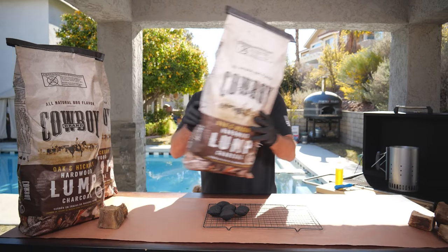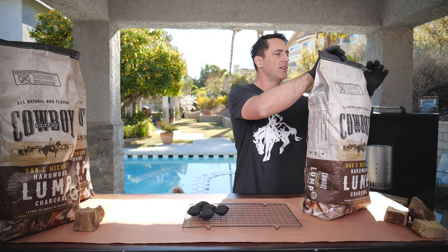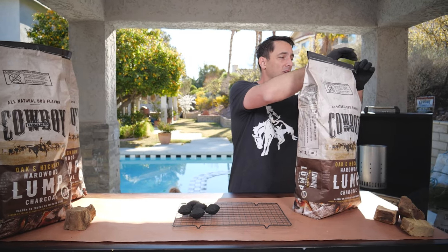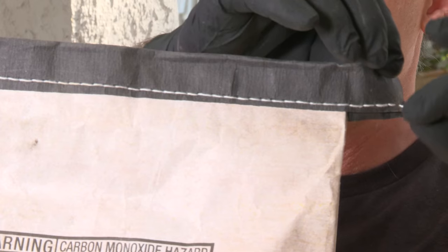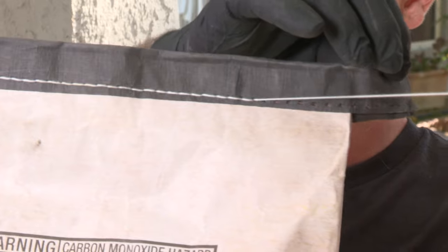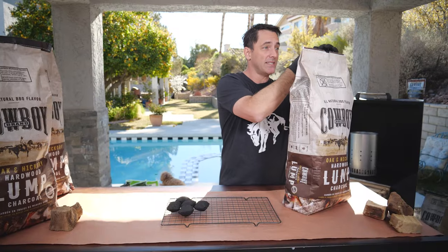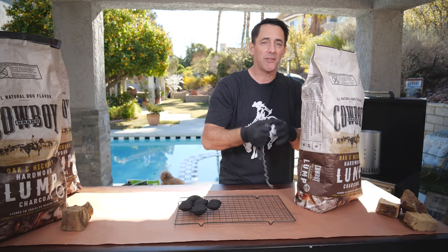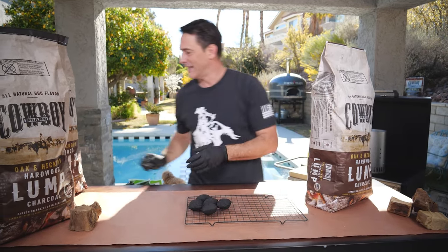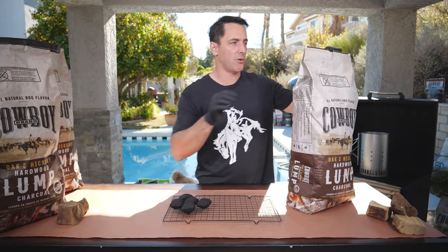When you get your lump charcoal package home, you're going to want to open it. Find what I'm calling the left side of the bag and look for this little stringy piece that's hanging out. Just pull it all the way across and that opens the top of the bag — very simple, no more struggling to open bags. You can use that to light your charcoal chimney or just throw it away.